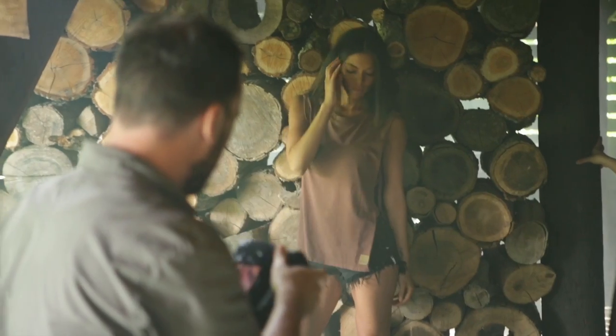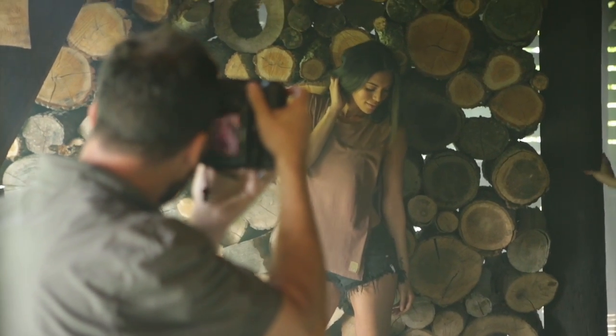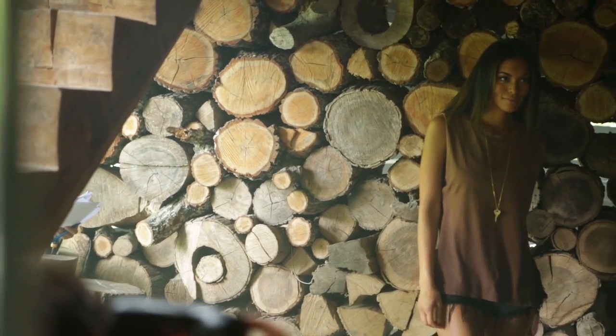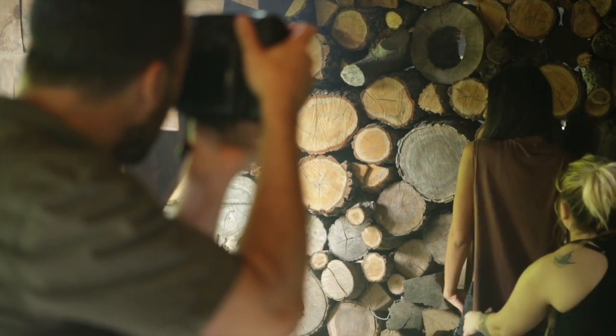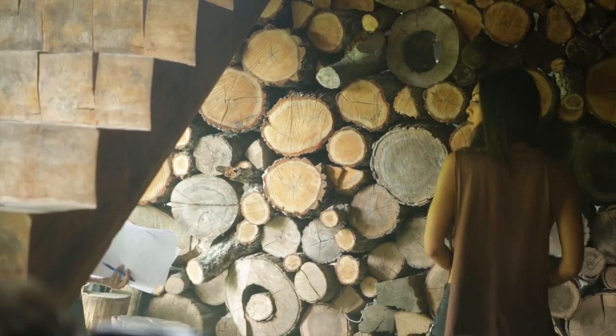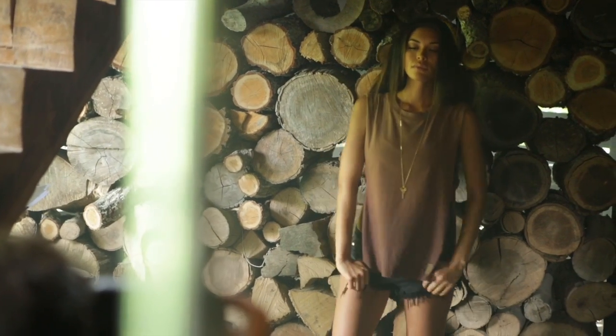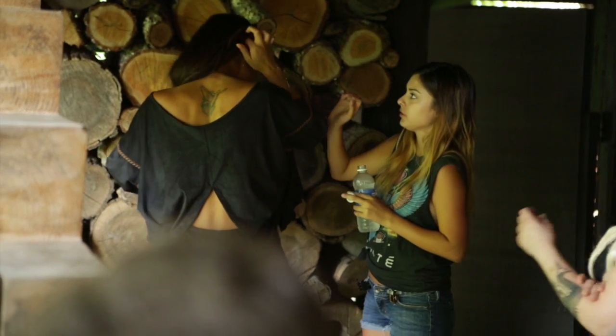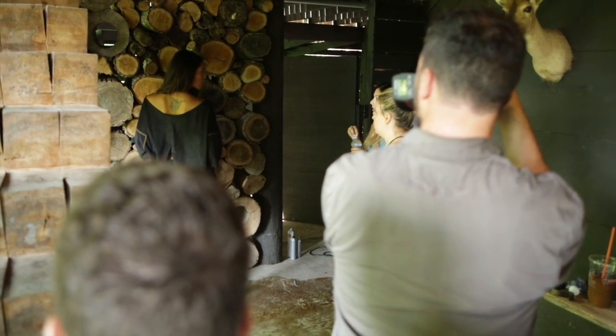Here we moved to the wood backdrop. I just put the flash right behind me — I wanted that on-camera flash look, high fashion, high key kind of thing. I ended up really liking how it looked on the wood background. Plus, I didn't really have many other options — there weren't a lot of places I could put my lights due to the small, constrained environment.